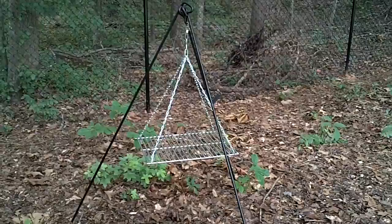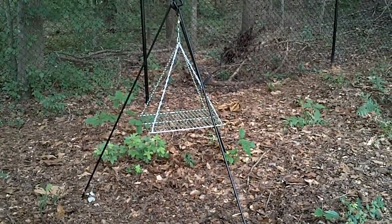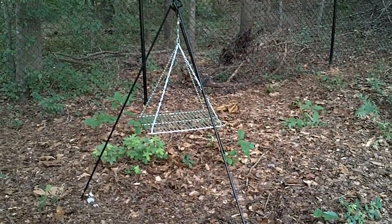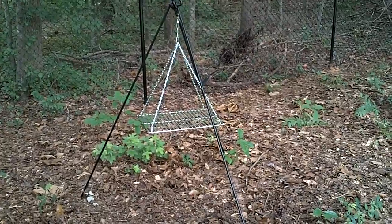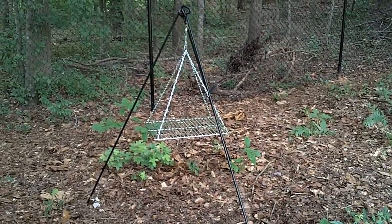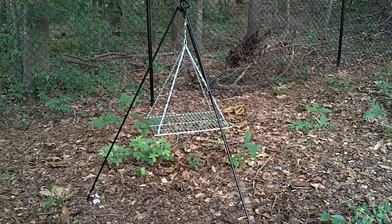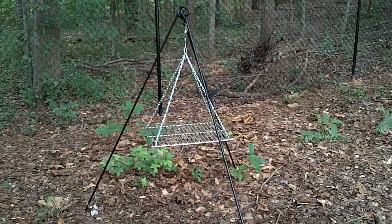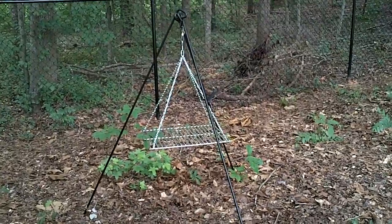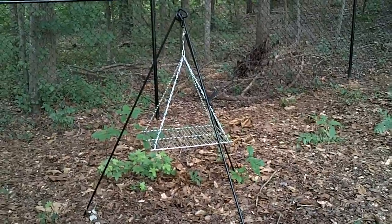Now this right here is a large — I believe it's called the Tallboy tripod cooker — and it's designed for cooking over open fires. It originally comes with a chain in the middle to cook with, like a pot, Dutch oven style cooking. So I wanted it to be more versatile where I could cook or smoke meat, grill, that sort of thing.